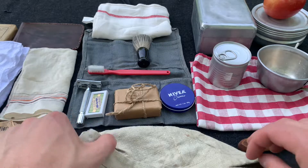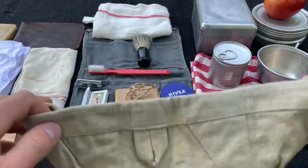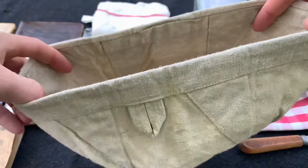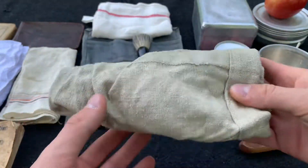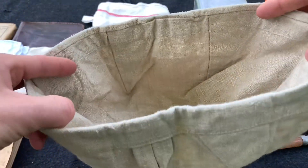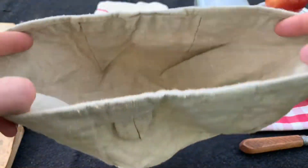Moving on to hygiene. First we have a standard issued water bucket — every soldier would be issued one of these. It's a canvas bucket, and you can literally fill it up with water. This is great because you can empty it, fold it, and put it in your harvest sack, bread bag, whatever you'd like. It holds water well enough to get your shaving done, wash your face, wash your feet, whatever you need to wash.